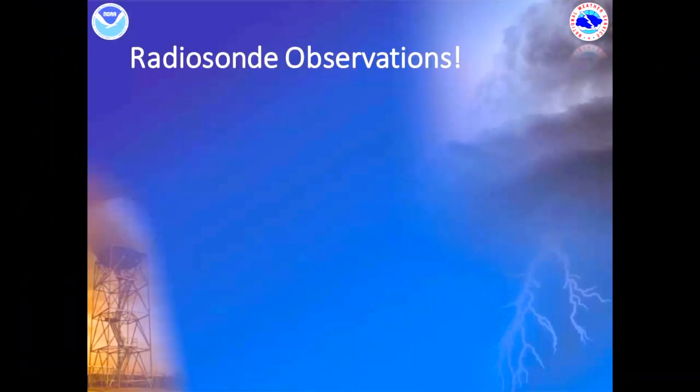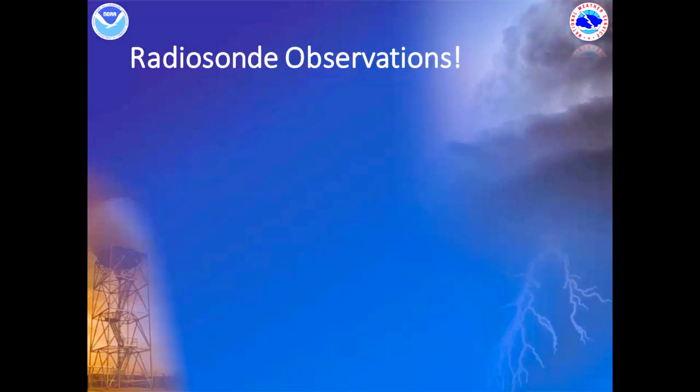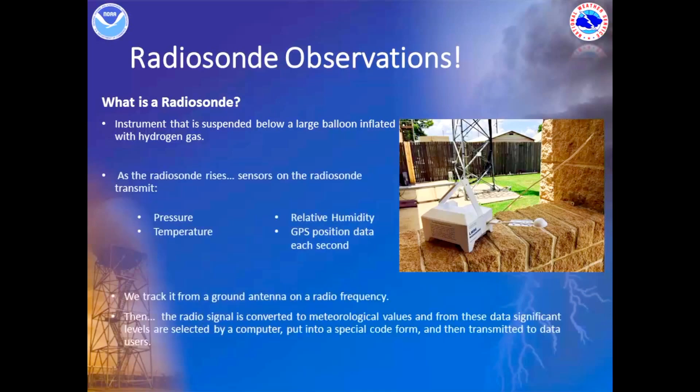Radiosonde observations are commonly known as weather balloons. As you can see here in this picture, a radiosonde is a very small box with different sensors on it, and it's actually going to be suspended over a large balloon that is inflated with hydrogen gas. This sensor can measure pressure, temperature, relative humidity, and GPS position data every single second.